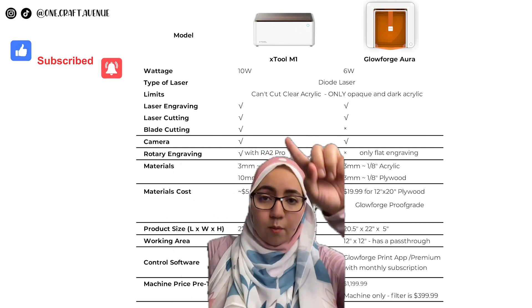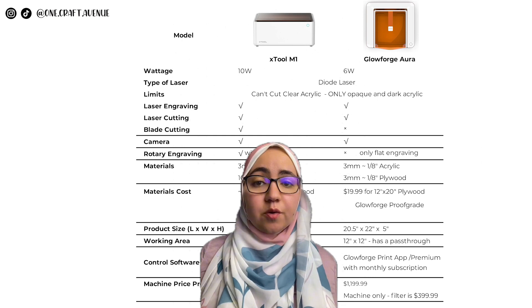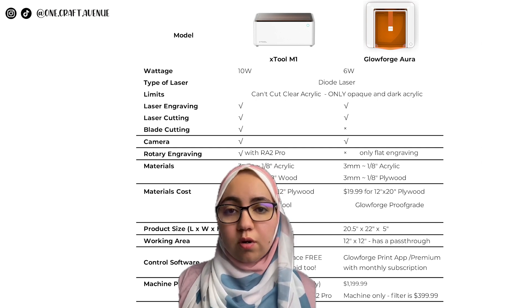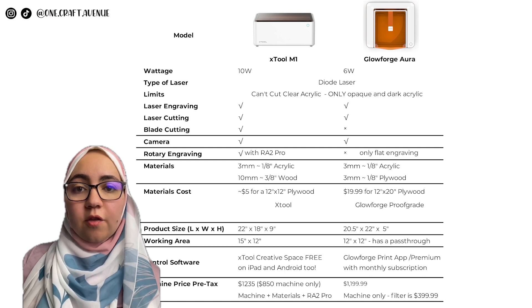When it comes to wattage, the M1 is 10 watt but the Glowforge is 6 watt. While both machines can do laser engraving and cutting, only the xTool M1 can do rotary engraving — so you cannot engrave on tumblers with the Glowforge Aura; you can only do flat engraving.